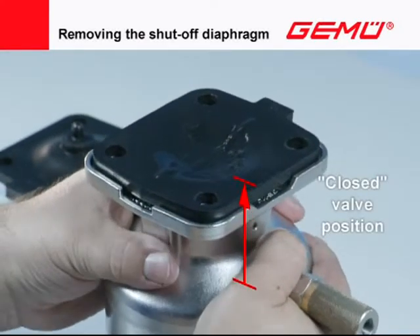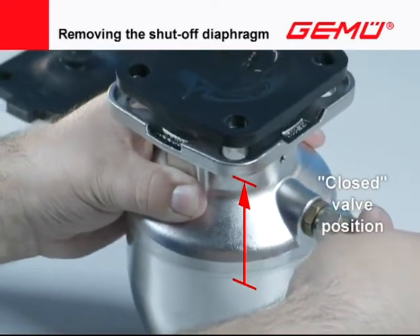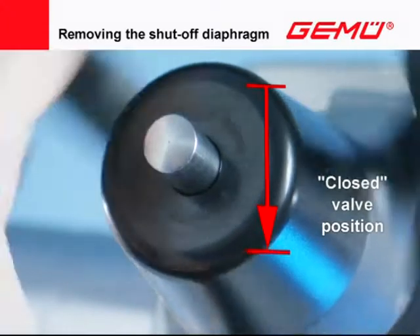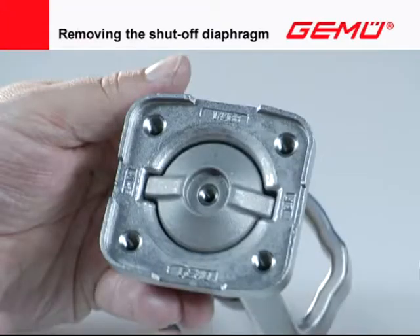Move the valve actuator into the closed position. In the case of manual valves, ensure that the compressor is still in the outer guide.